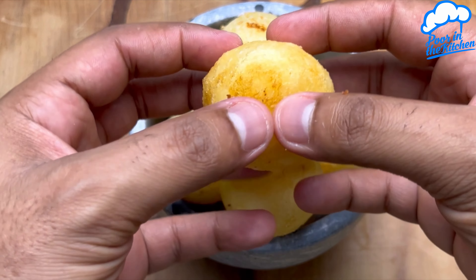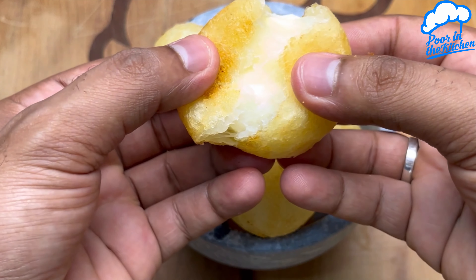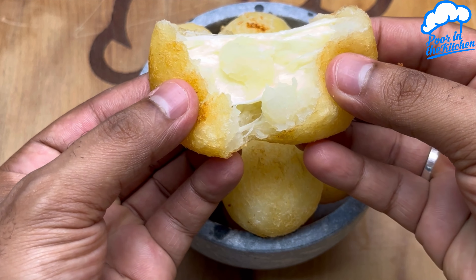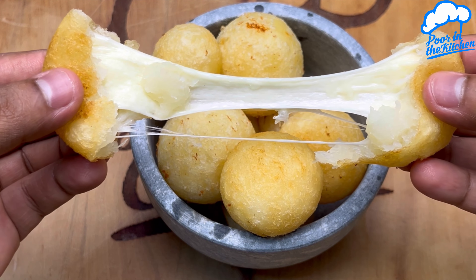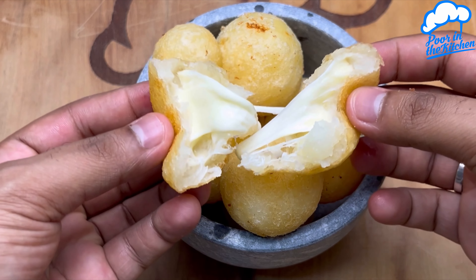Look how amazing this cheese ball looks. It's a really quick, easy, and delicious snack. Make it at home and I'm sure everyone will love it. I hope you enjoyed it. This was another recipe from Pobre na Cozinha. A big hug, see you next time and it was worth it.